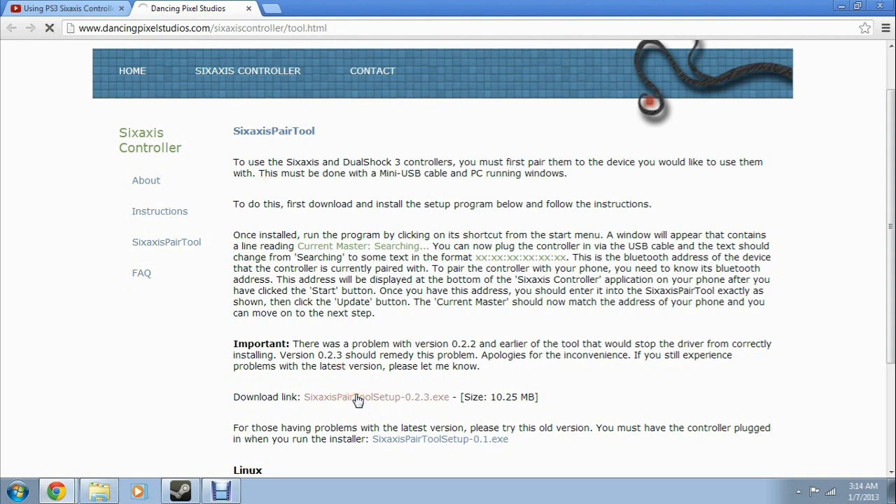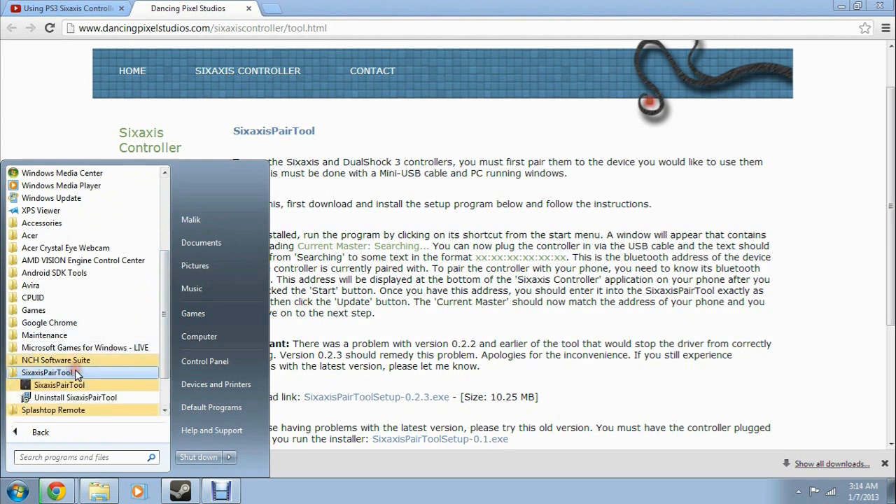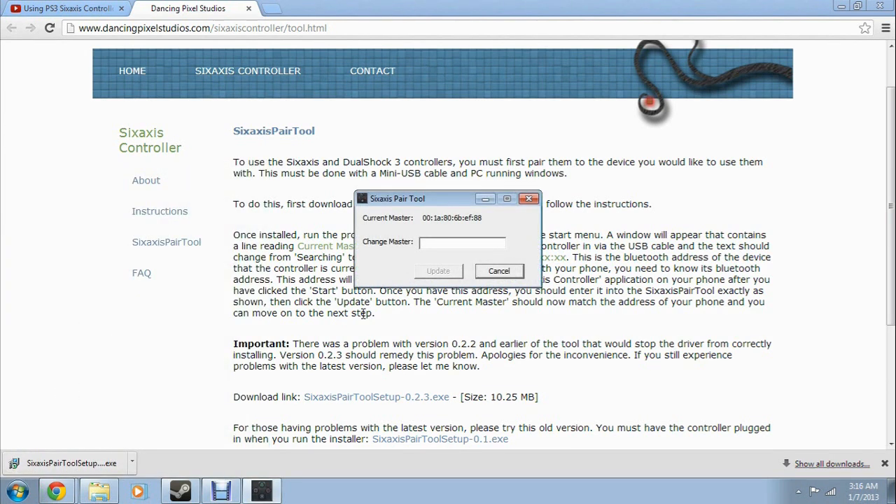After you download the link and install it, go to your programs and open it. It installs drivers and whatnot. Here it shows the code for the controller — that's the master code for the Bluetooth from the PS3.